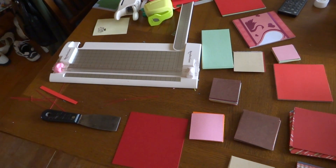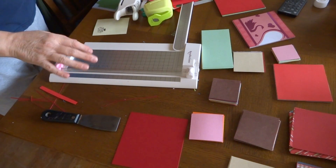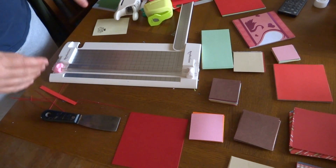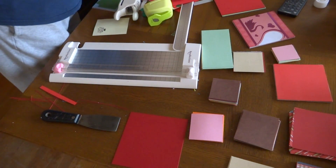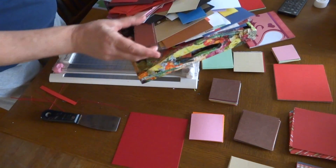Hey gang, I'm sorry I haven't been around in a while. I was going to come back and do a run-through of making some three-by-three cards, but what happened is I decided I wanted to deal with this whole bin of scraps — this one here — and I still have all of these to go through.